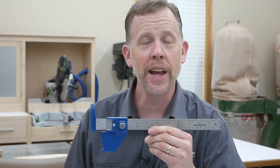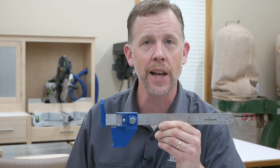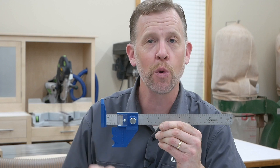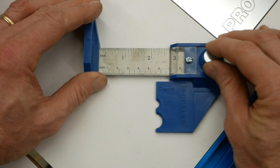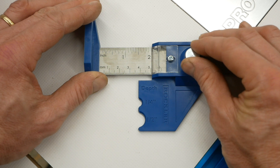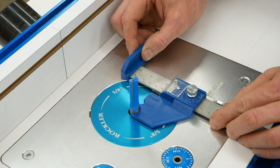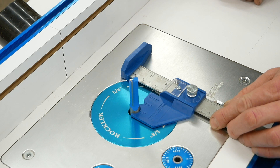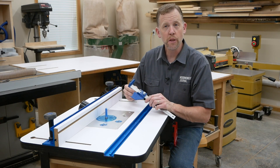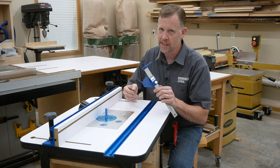Setting the fence an accurate distance from the bit is just as easy, thanks to these two curved notches in the stop. One is for half-inch shank bits and the other one is for quarter-inch shank bits. Adjust the gauge for the distance you want the fence to be away from the center of the router bit — in this case two inches. Then lay the gauge down on the table and hook the stop around the bit's shank. Now slide the fence over until it rests against the gauge's foot, and now the fence is exactly two inches away from the center of the router bit. Easy.